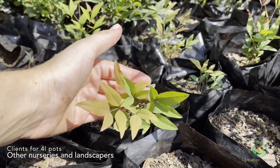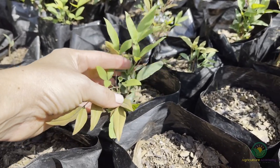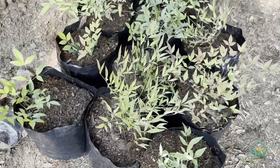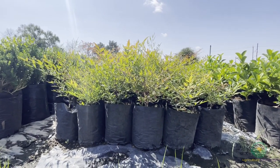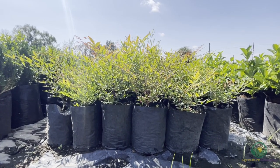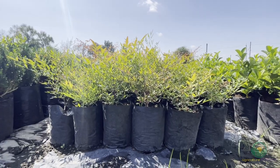In pots of this size, the client base will usually consist of other nurseries who are looking to resell the plants or landscapers. A grower can add even more value to his Nandina by letting the plants in the 4-liter pots grow up a bit and then transplanting them into 10-liter pots. These pots can sell for up to 10 times the value of their smaller counterpart, and it is an easy way for a grower to maximize his income. However, they must have the time and space available to do so.